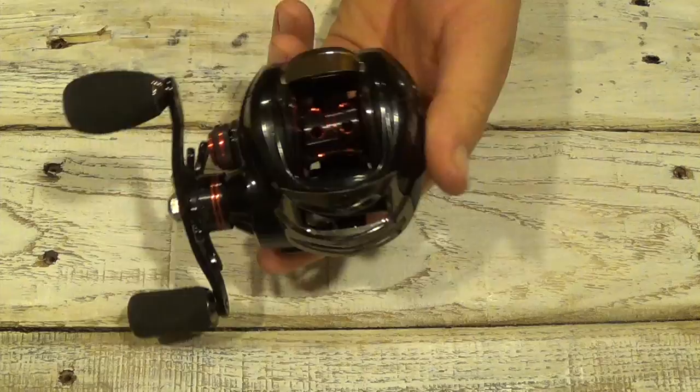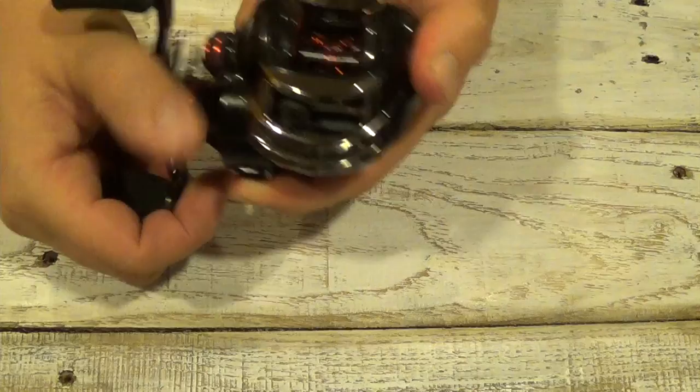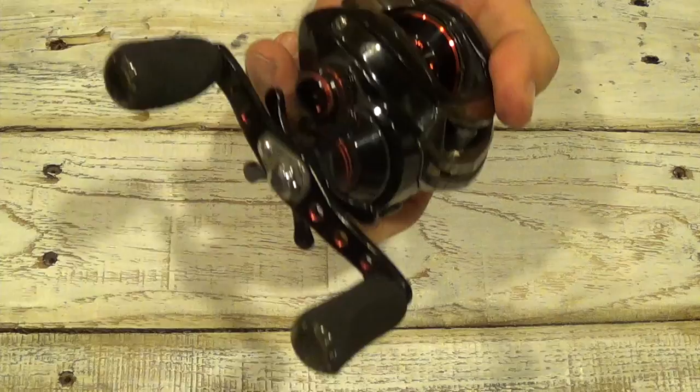This has a star drag system on it, so the drag is adjusted right here with this star piece on the side. To increase the drag, you turn it away from you. To loosen, turn it towards you — righty-tighty-lefty-loosey.